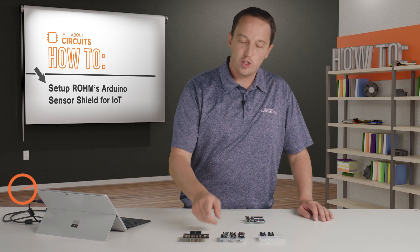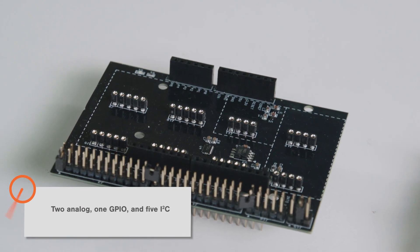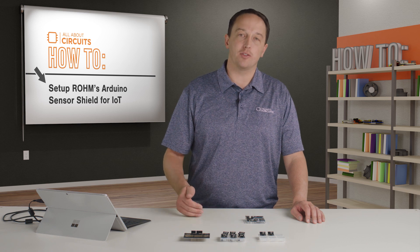The shield has eight slots — two analog, one GPIO, and five I²C — but actually six of the sensors work on I²C, so you won't be able to use all eight modules at the same time.